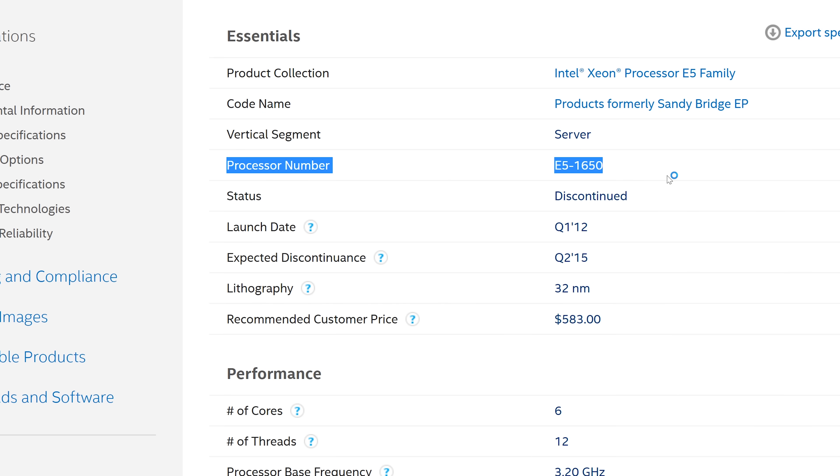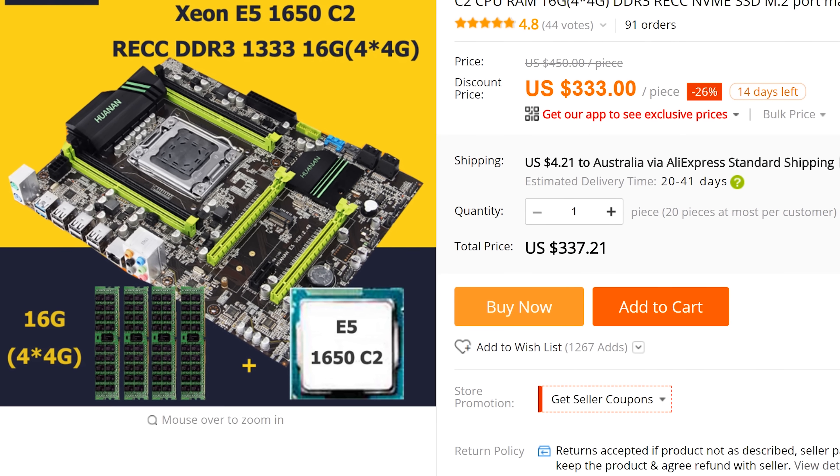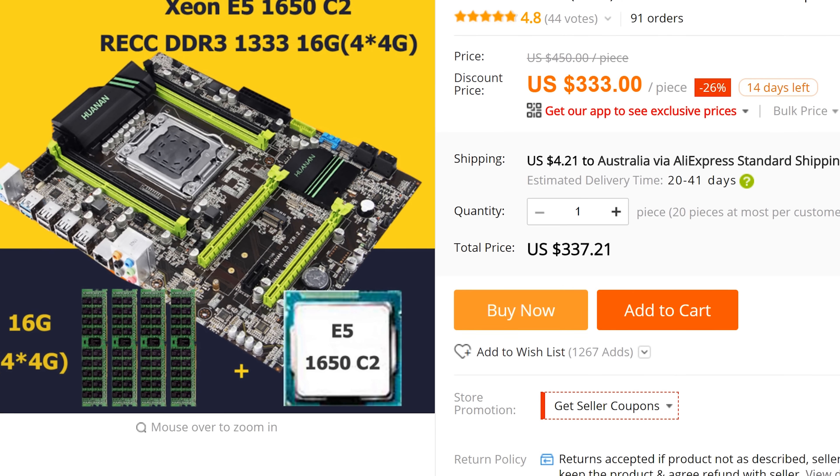DDR3 registered memory is very cheap, especially compared to your normal DDR3 and your overpriced DDR4 memory. That's what's starting to make this kit look appealing, as well as the fact that you can get it as a whole kit, which is what I did for around about $330. You can get the E5-1650, 16 gigabytes of memory, and this motherboard shipped to your door.